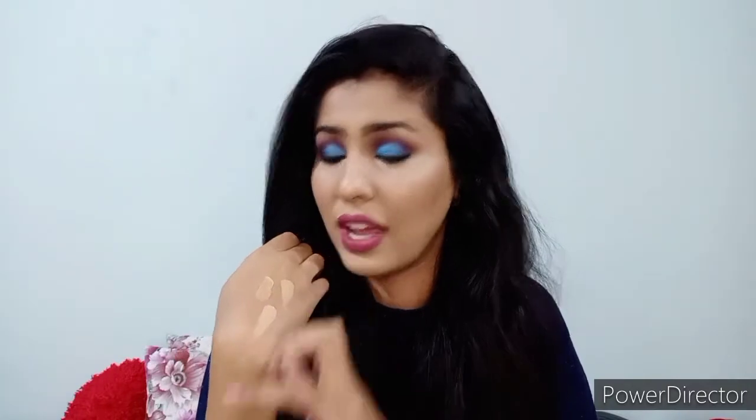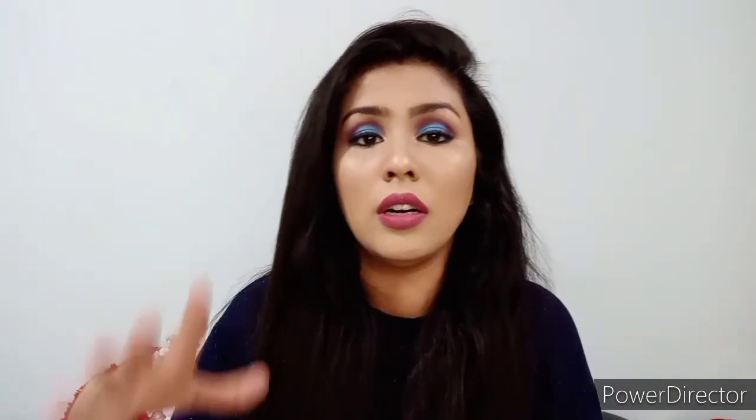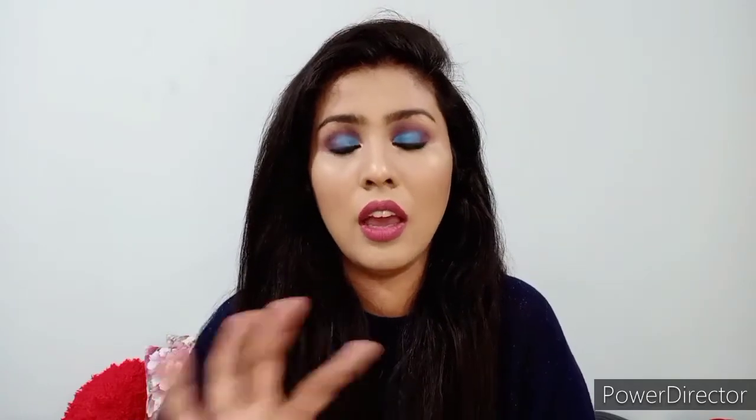The formulation of the product is buttery soft — it is so butter-like, you can see the shine. I've done my base using shade 08 Warm Sand and 09 Almond mixed together. I'll also show you the procedure I used to correct the area under my eyes and do the full base.